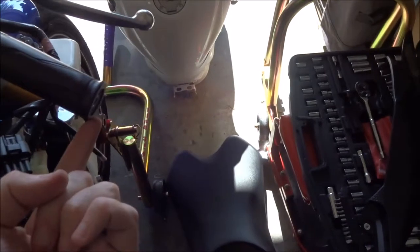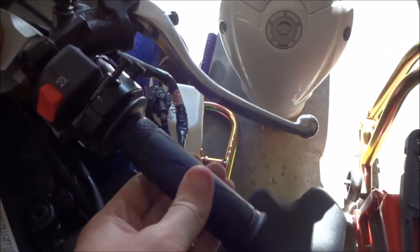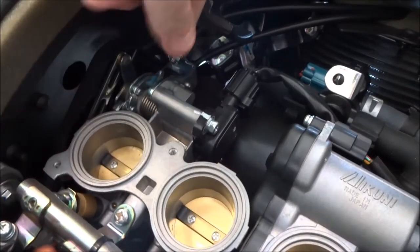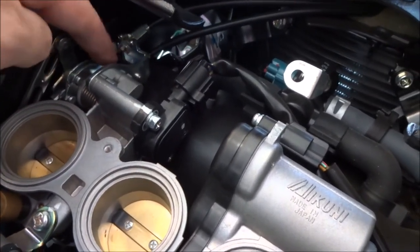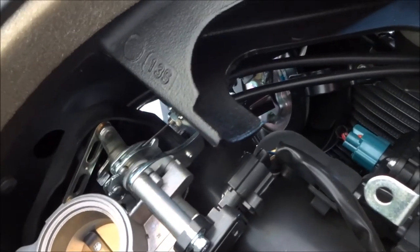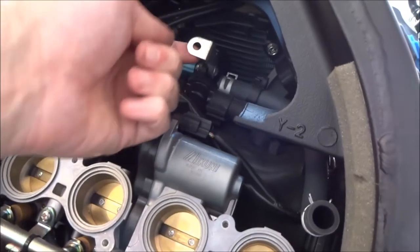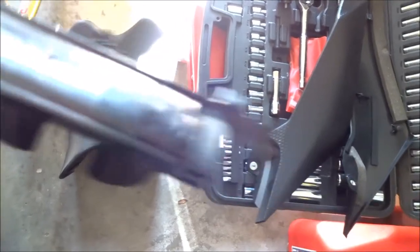I took off the bar end, then loosened these two screws to open up the housing and take that off. I also loosened up the backs of these so the cables can slide right off. The bottom one is the pull cable and the top one is the return. Just note which direction it rotates so we make sure to connect these cables correctly when we put them back on.